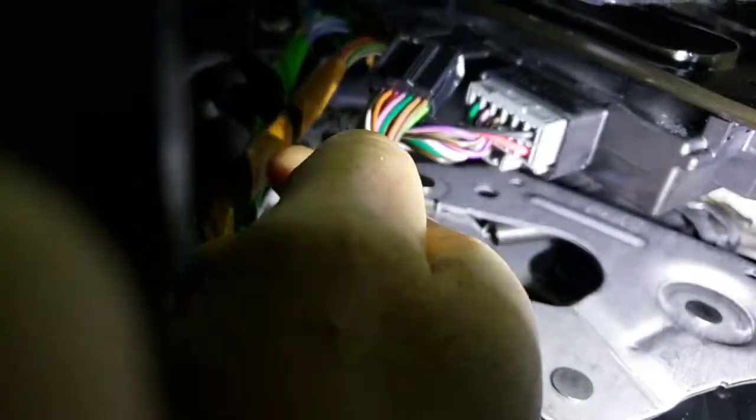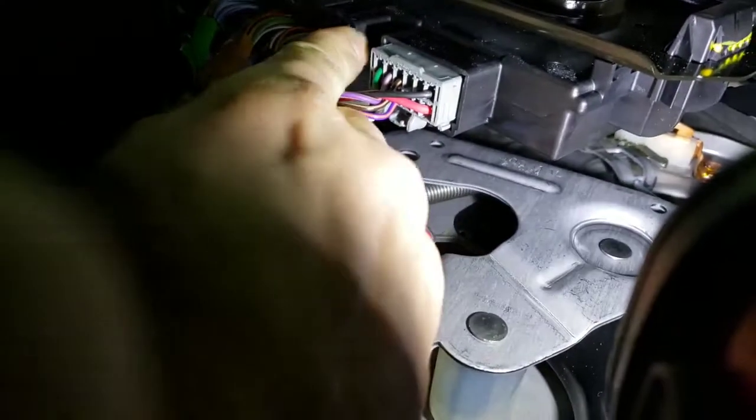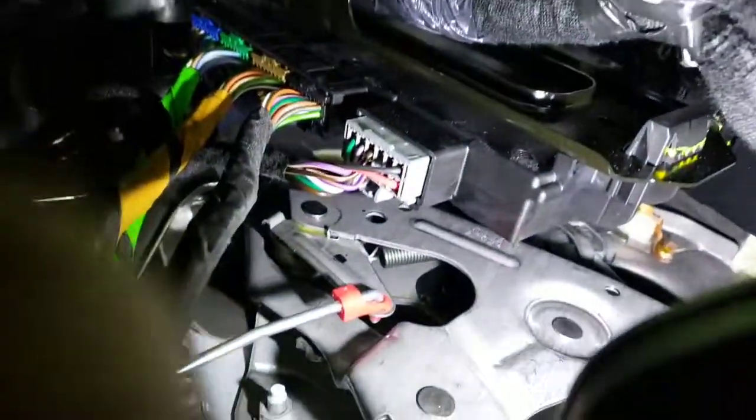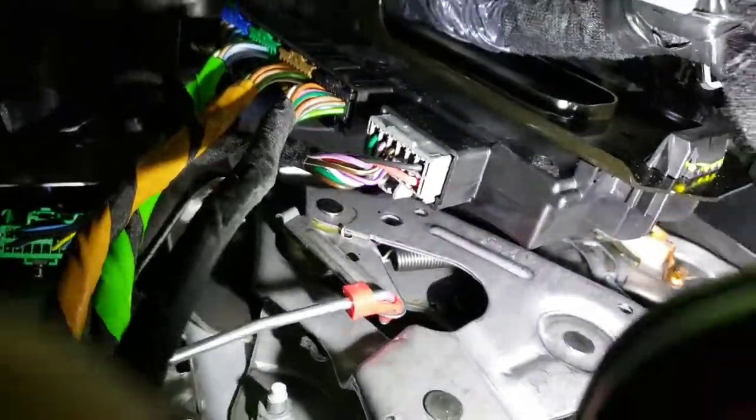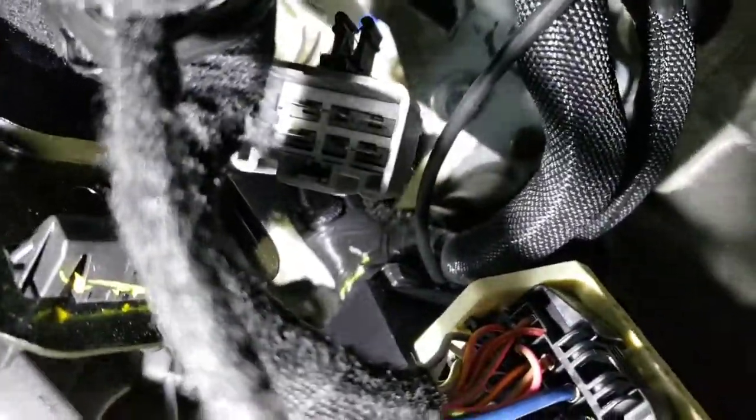Let me put this last black one in down here — apologize for the video, it's really tight in here. Okay, so I got it in there. Just push and listen. There you go — hear that click?